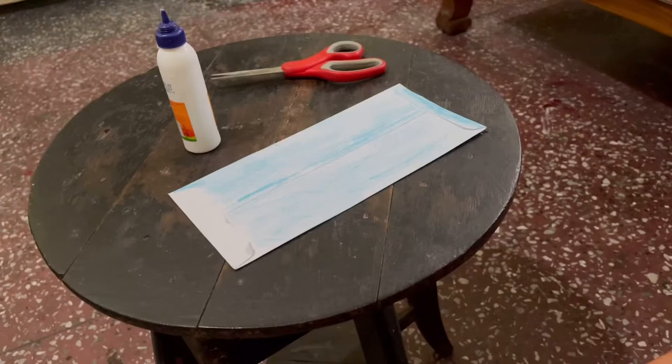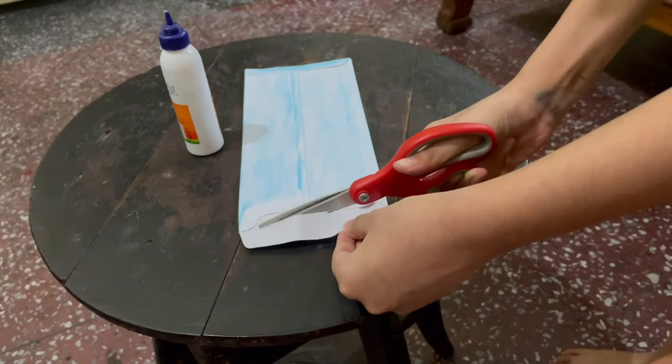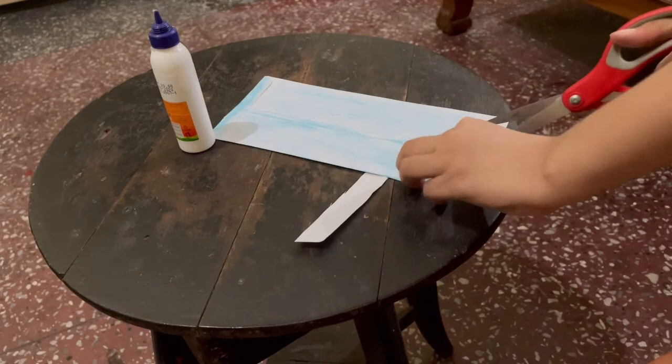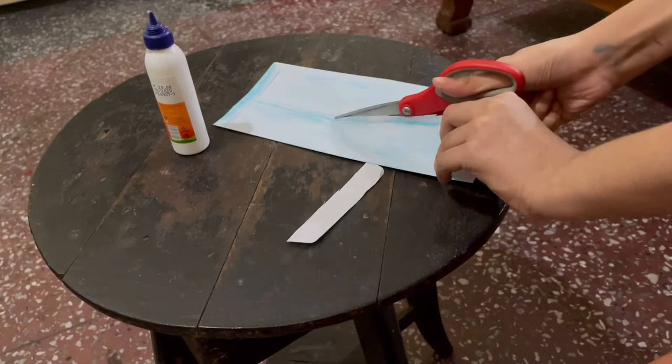First we need to cut off the top like so. Once the top is cut off, we need to cut through the center, but only a bit. Just see how much I am cutting. Yes, that's it.